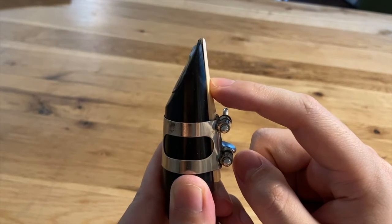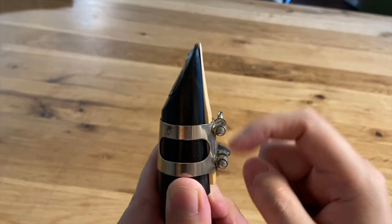You also don't want to place it too low, as that will cause the reed to vibrate too much and it will be out of control, and you will have much more chances of squeaking.